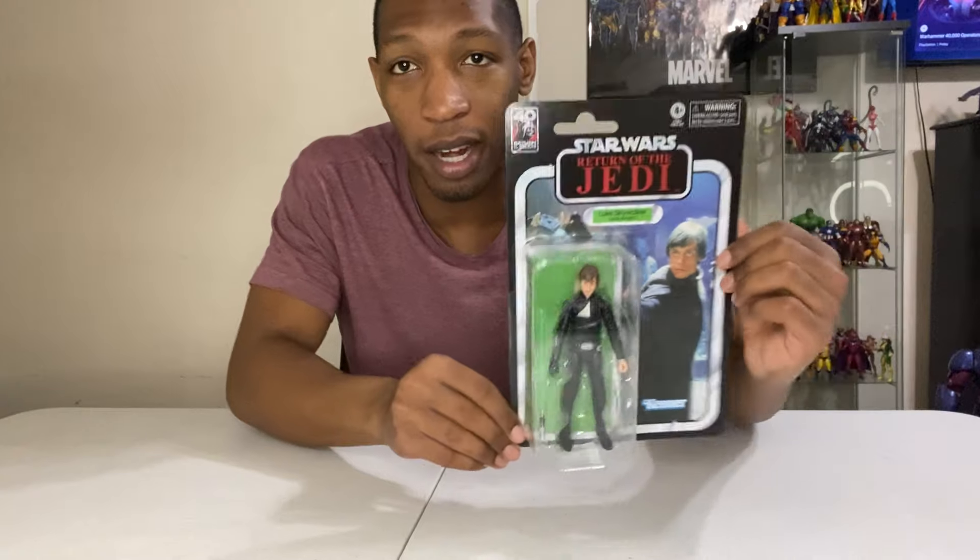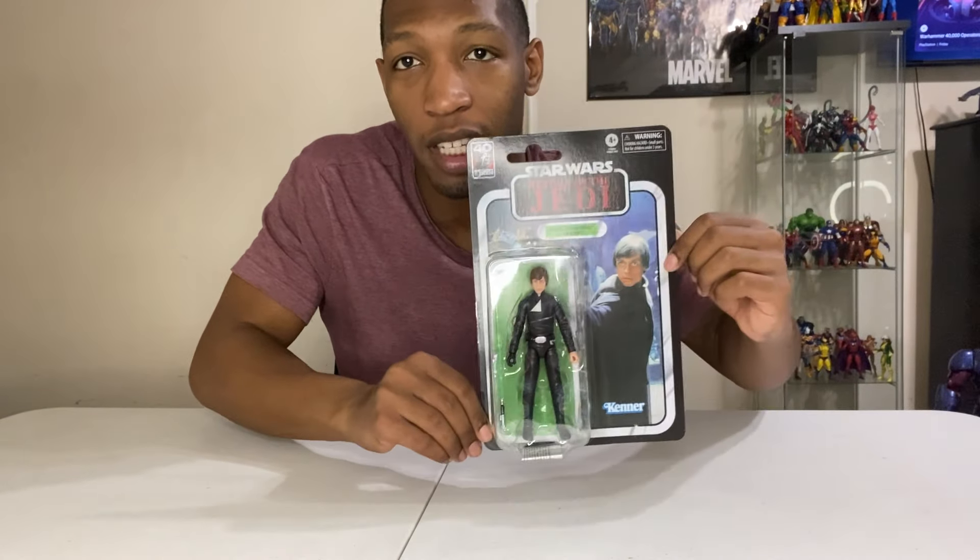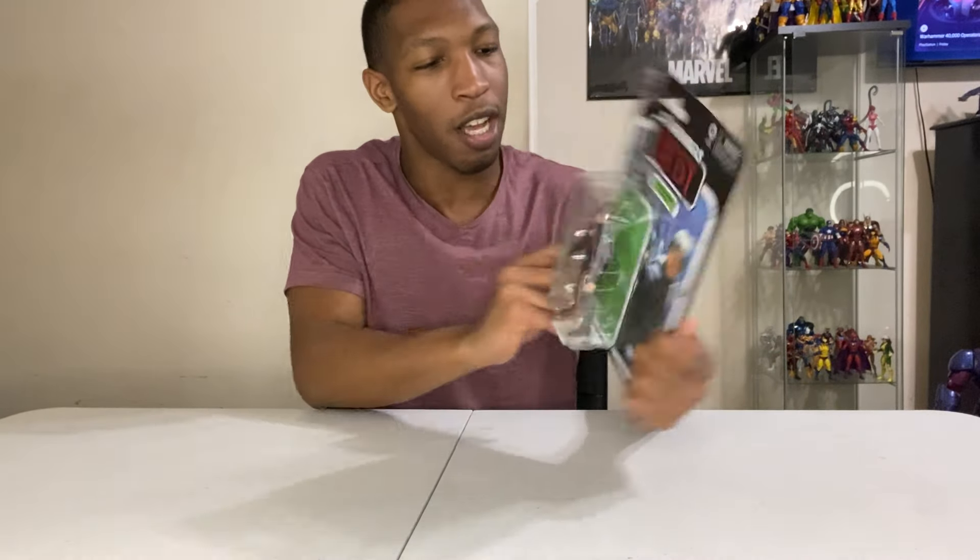You get a nice shell packaging — a nice card with a classic Kenner card back. It looks great. It's great for collectors who prefer to keep their action figures in the box, or you can take one out and buy another to keep in the box. It definitely looks nice and will look great on the wall. You also get the other figures shown on the packaging. It's really nice packaging.